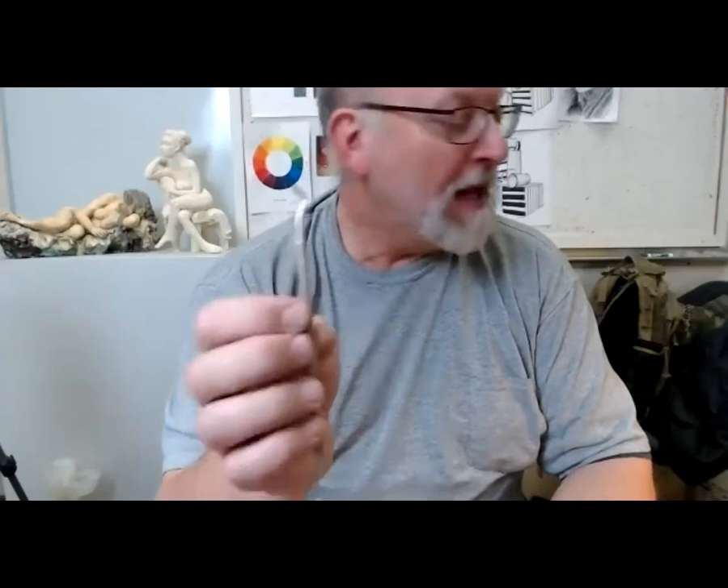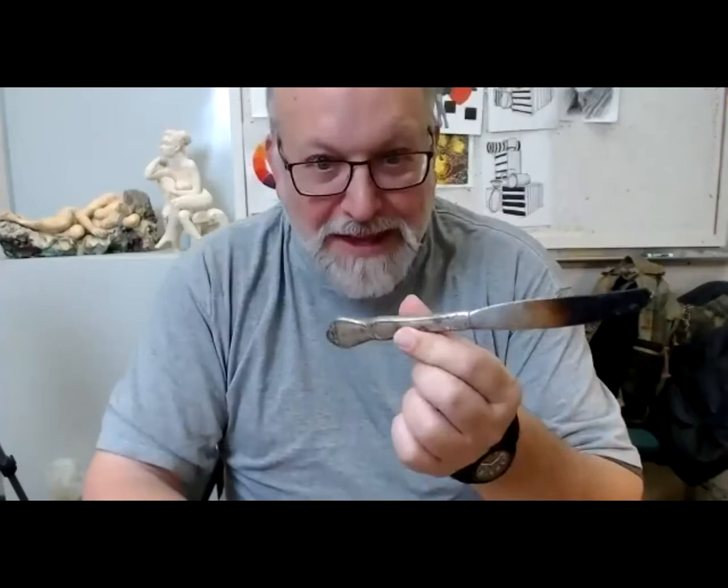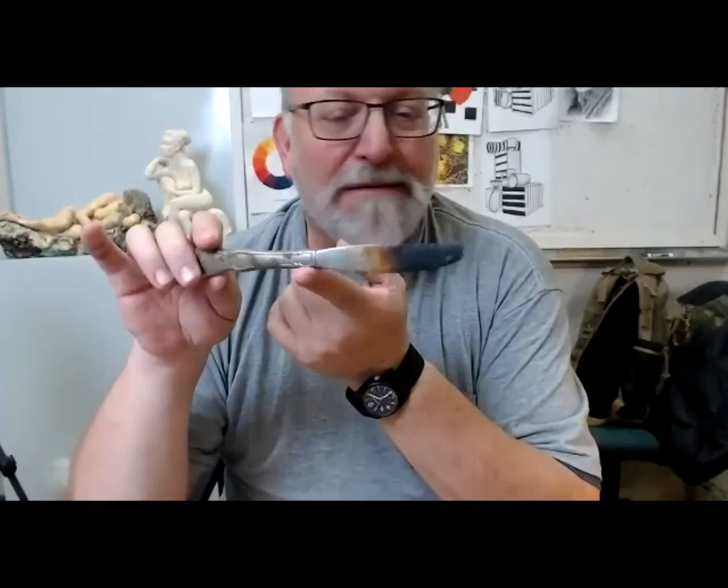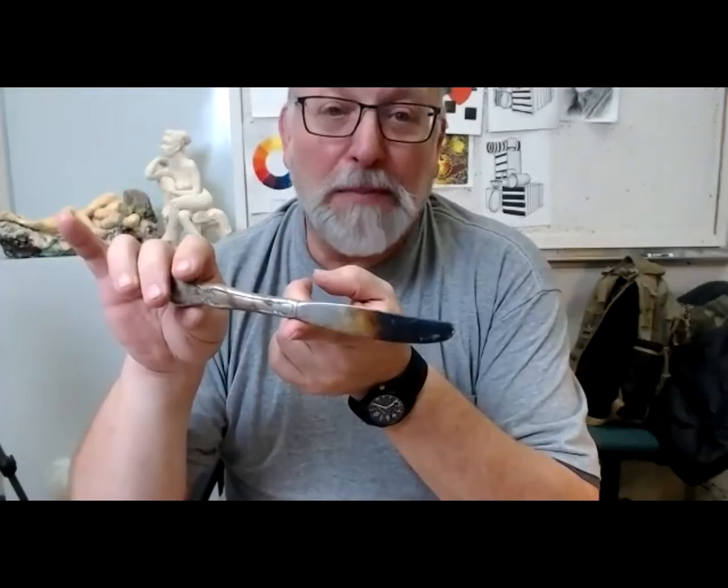Someone moved my dental tools, so I'm having trouble finding them right now, but I had a great big bag donated last year and I will find them. You're also going to get a butter knife — yes, you lucky people are getting a butter knife — because that's the tool I'd like you to use as a hot tool.